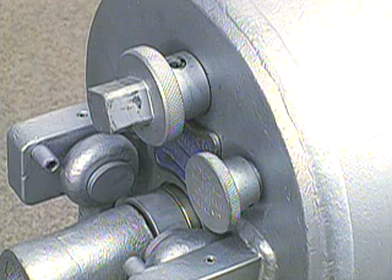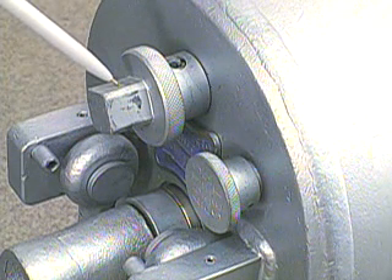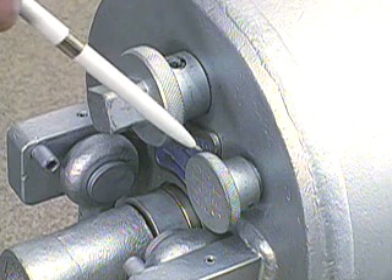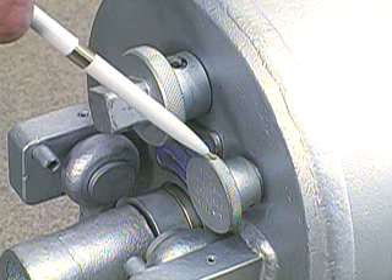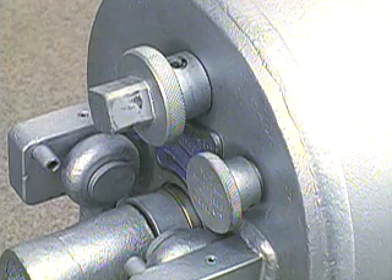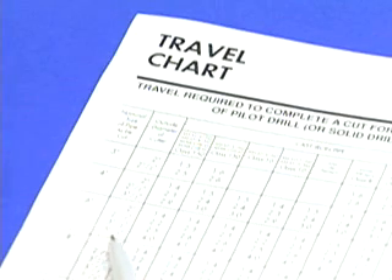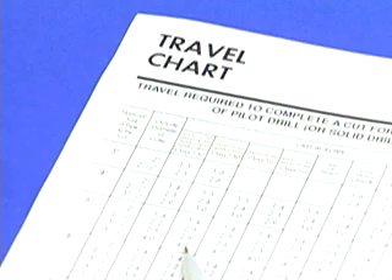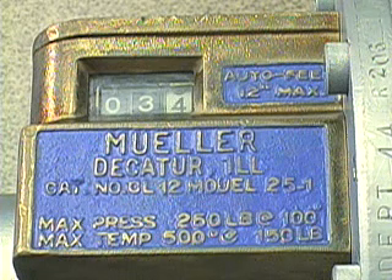There are two knobs on the rear of the machine. This one engages and disengages the automatic feed mechanism. And this is the automatic feed knob, which sets the feed mechanism to the required travel distance. Using the size of the pipe and the size of the shell cutter, refer to the operating manual to determine the proper travel distance. Now, turn the automatic feed knob to set the feed mechanism to that distance.